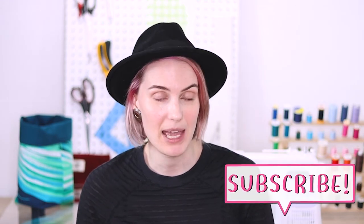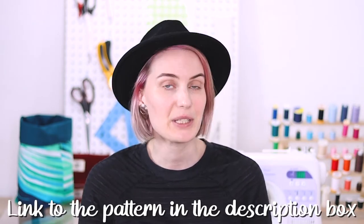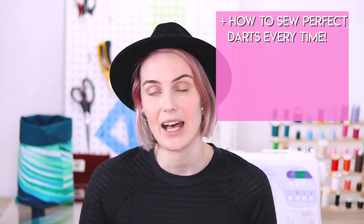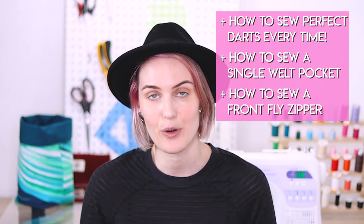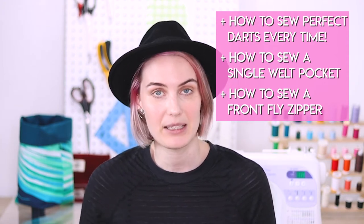In today's video I'm going to show you how to make and securely attach belt loops without any kind of top stitching showing. The trousers I will sew the belt loops on are the Tatjana trousers by Just Patterns. Throughout making these trousers I also made videos on how to sew the perfect darts, how to sew a single welt pocket, as well as how to sew a front fly zipper. I'll link them in the description box down below. But now, without further ado, let's get into making belt loops.